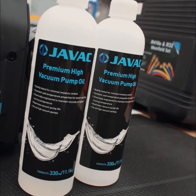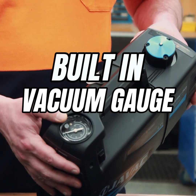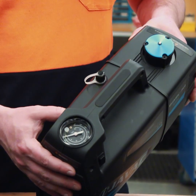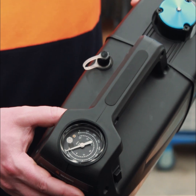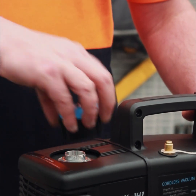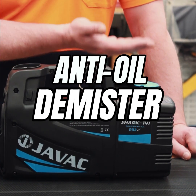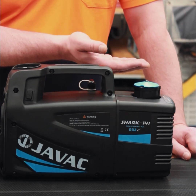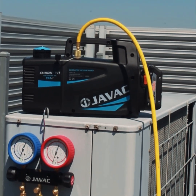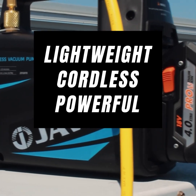With a 500 milliliter oil capacity, you can work longer without interruptions, and the built-in vacuum gauge provides real-time readings so you always know your system status. For added convenience, the automatic solenoid valve prevents oil backflow when the pump is turned off, and the anti-oil demister prevents oil spillage, keeping your workspace clean and efficient. The Javax Shark 141 is lightweight, cordless, powerful, and ready to work wherever you are.